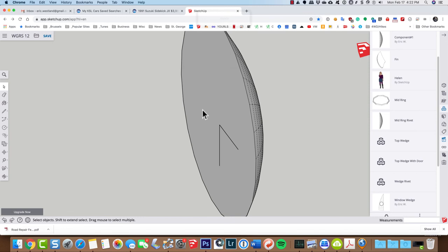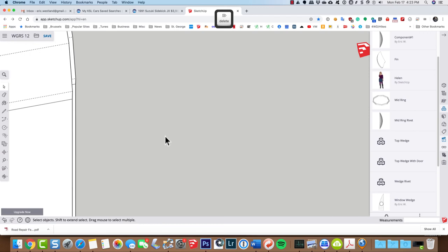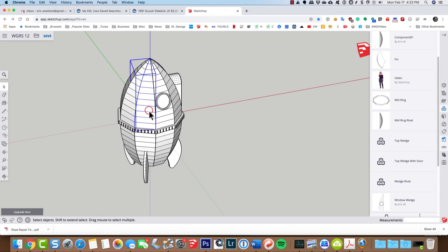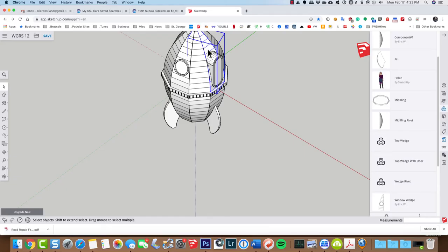Now I can open the component back up and erase these two line segments — I don't need them anymore. There's our wedge rivet. I'm going to delete this one and start to work with the wedges. This wedge is just a top wedge, this one too, but this one is unique — the top wedge with the window — and this one over here is the top wedge with the door. Those will need to be riveted individually.